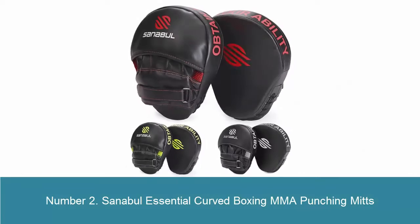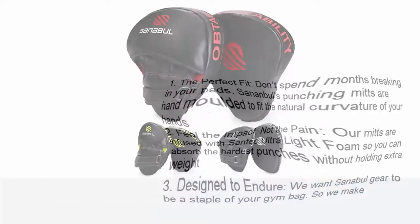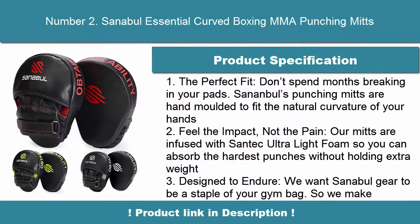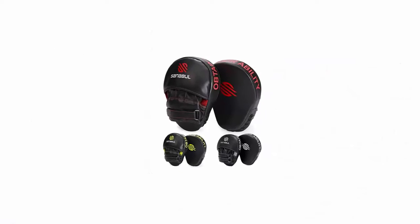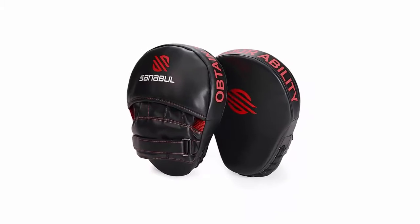Number 2: Senambul Essential Curve Boxing MMA Punching Mitts. The perfect fit — don't spend months breaking in your pads. Senambul's punching mitts are hand-molded to fit the natural curvature of your hands. Feel the impact, not the pain. Our mitts are infused with Santec Ultralight Foam so you can absorb hard punches without holding extra weight.